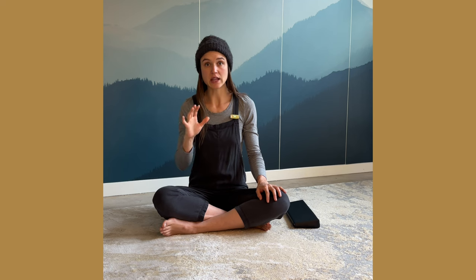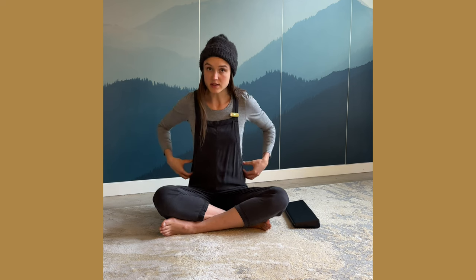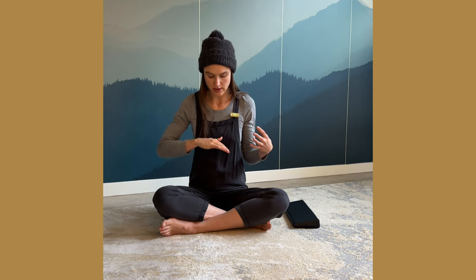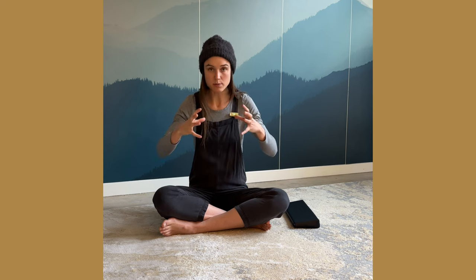Stay relaxed through this process. You're not pushing your belly out. You're letting the belly, the sides, the back, and the pelvic floor be compliant. As the diaphragm moves down, all of these things move out because they're soft tissue that are getting moved by the change of pressure in your torso.